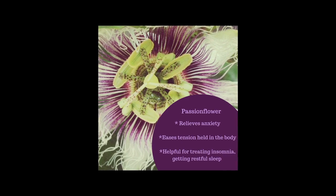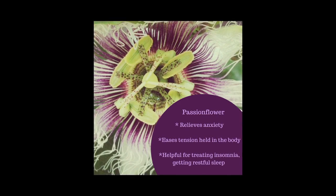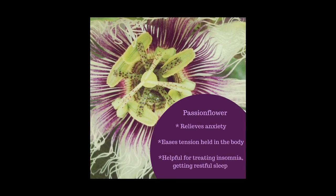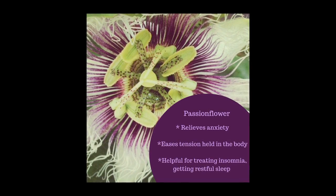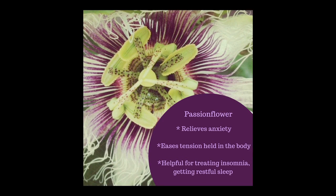Passionflower is a wonderful plant for the nervous system. It's very calming. It's helpful for relieving anxiety and stress, especially for tension that's held in the body and in the muscles. It also has a wonderful way of working with insomnia, helping you get restful sleep without being groggy in the morning.